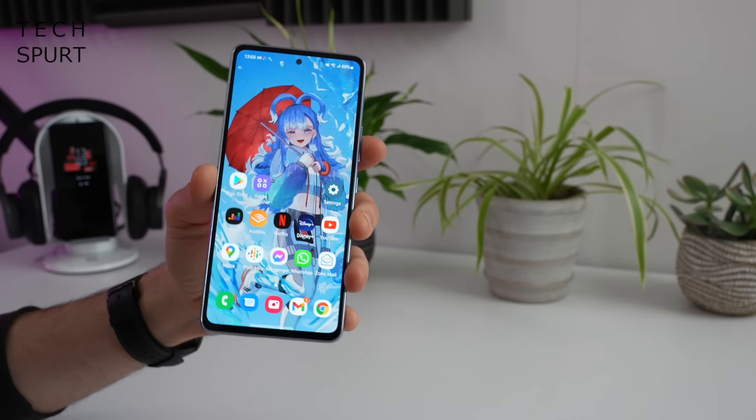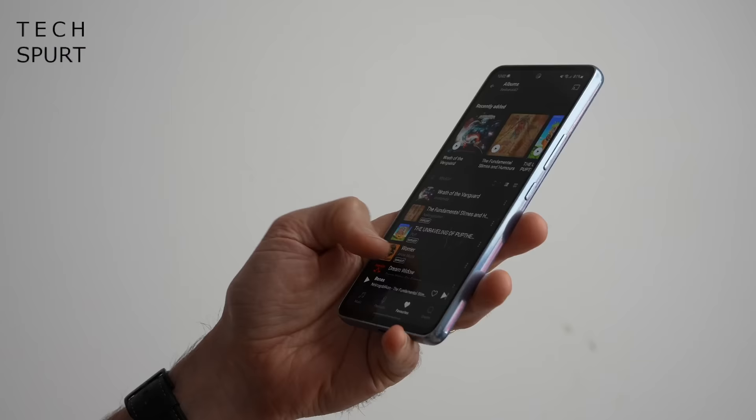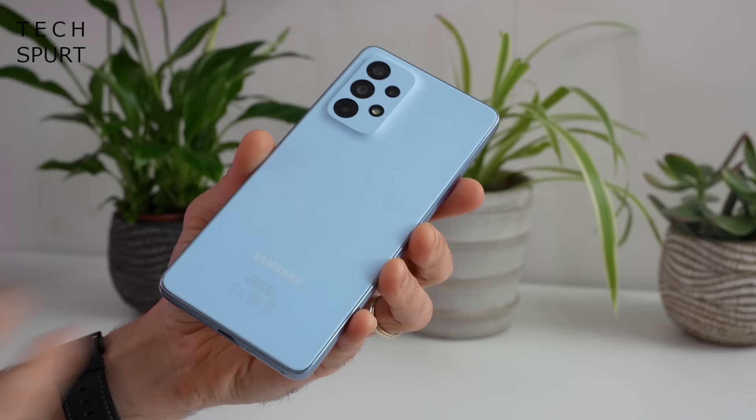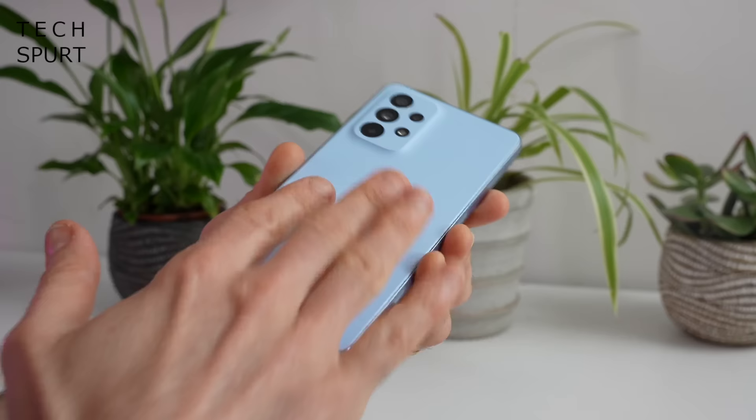At 189 grams, there's a reasonable heft to it — you'll feel it when it's lodged in your pocket or bag, but it's not too cumbersome to clutch. Flip this bad boy over and it is your basic plastic rear end. Thankfully, you've got a matte finish to it and it seems reasonably fine at masking smudgy fingerprints — you've got to have it catching the light just so to pick up on the greasy goodness.